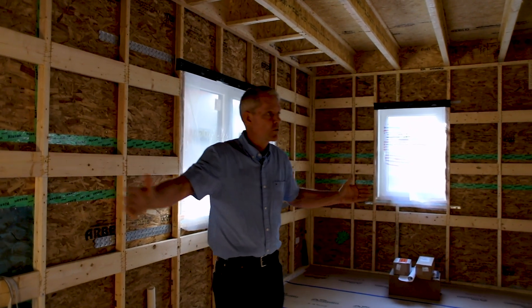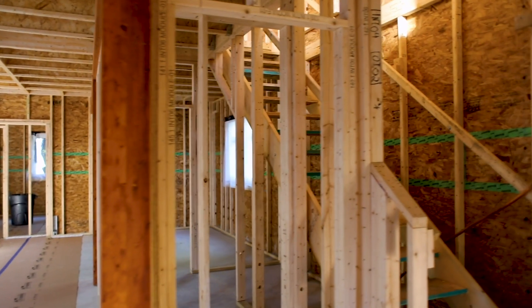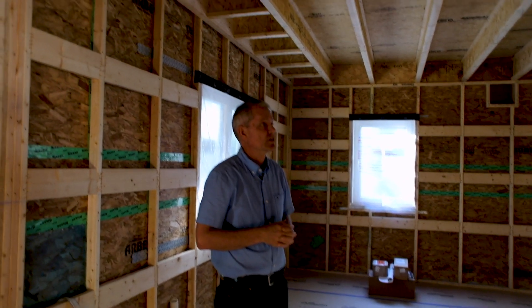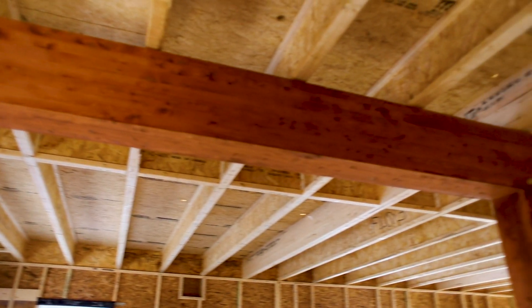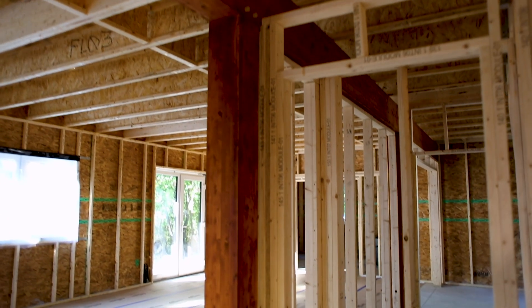So this is that 24-foot wide by 36-foot long main core. You can see the stairs along the right-hand side — that's the typical standard location for stairs in a VARM. You can also see these timbers that are typical of the VARM, where they run the full length of the VARM — the 36 feet — and they create basically a utility aisle on one side that includes the stairs and some mechanical space, separating that utility aisle from the main living areas.